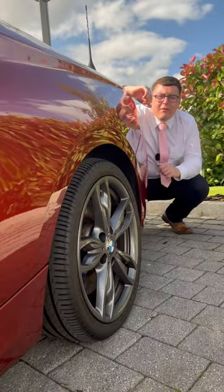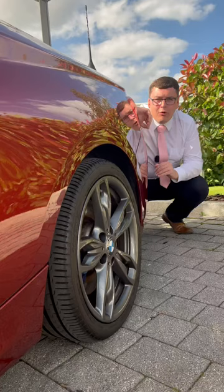Number one: the 18-inch M Sport Ellos in ferret grey with contrasting M Sport blue brake calipers.